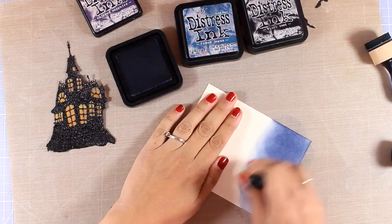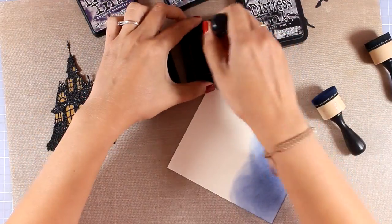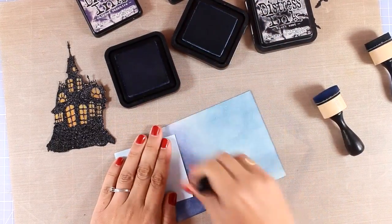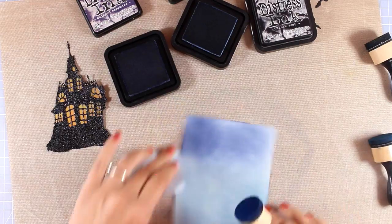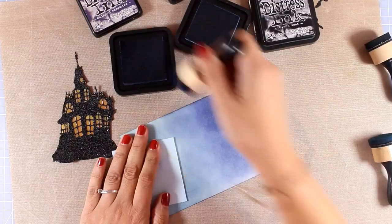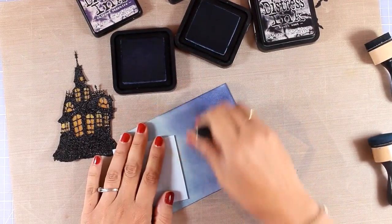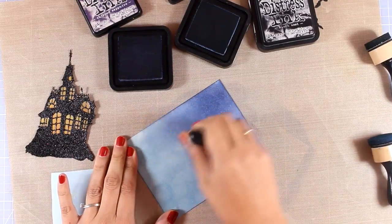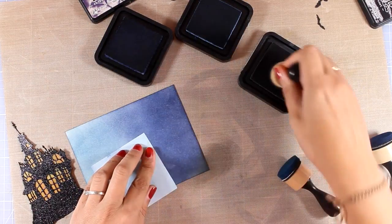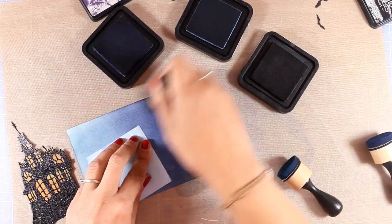Now I'm working on my background and creating a night sky, much like I did yesterday, but this time I'm working with distress ink instead of distress oxide ink. Once you start working with distress oxides, you'll find that blending with the old distress inks is not as easy — it's kind of a labor and I have to load my blending tools again and again. However, I'm working on a mixed media paper that makes blending super easy. I know if I used distress oxide inks this would be super quick, just like yesterday.